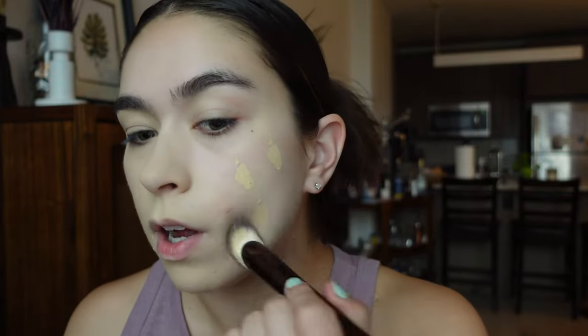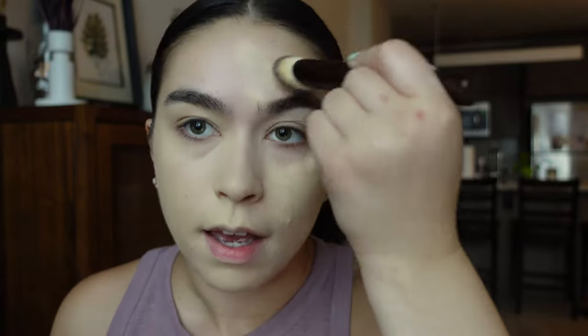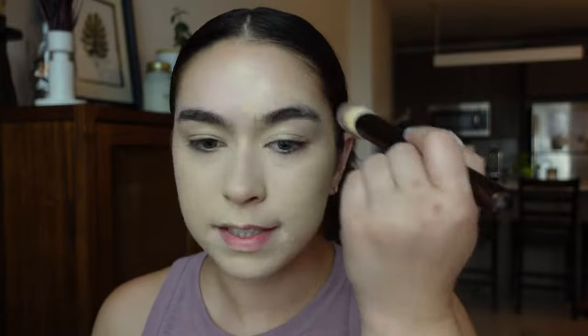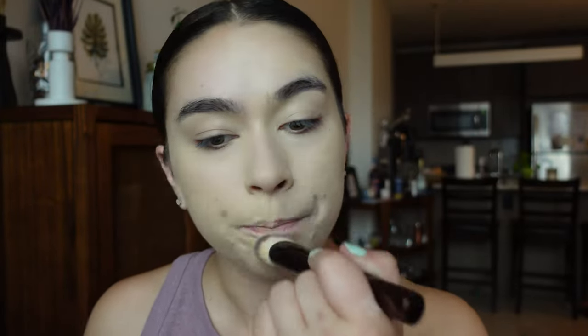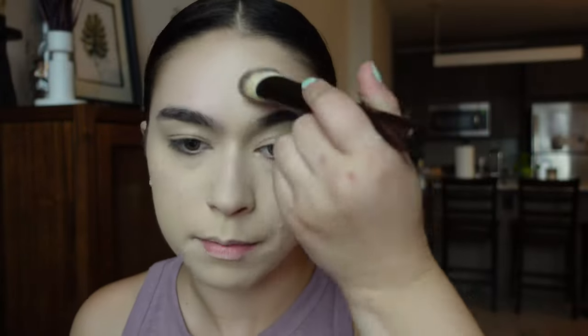I'm just kind of stippling it on and then brushing through like this. If you've never seen me before — hi, my name is Zoe. I post on YouTube every single Wednesday at 12pm Eastern Standard Time. I'm not a makeup artist, I just love makeup. Oh my God — is this going to be my new favorite foundation? This is gorgeous.